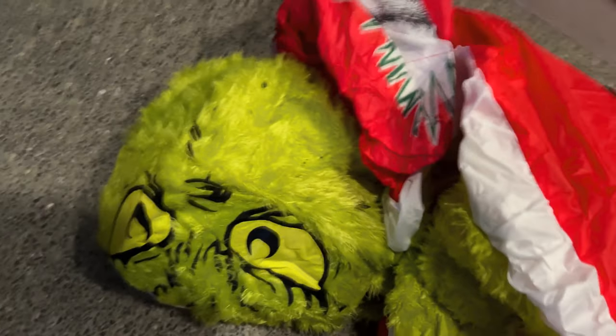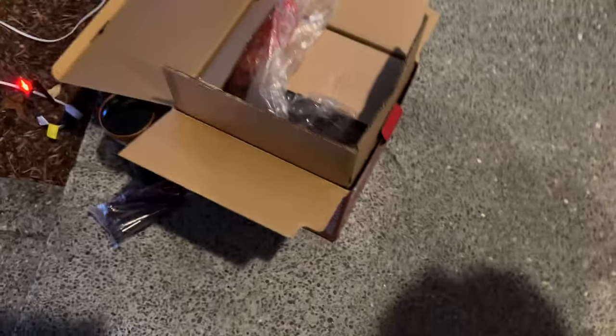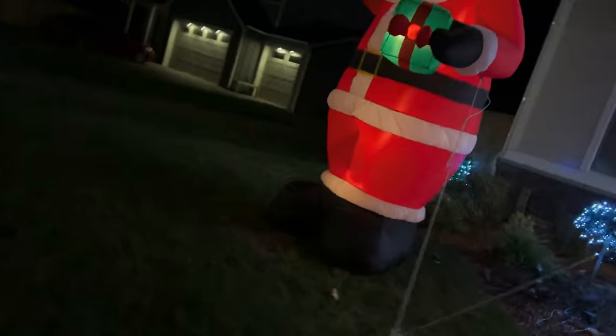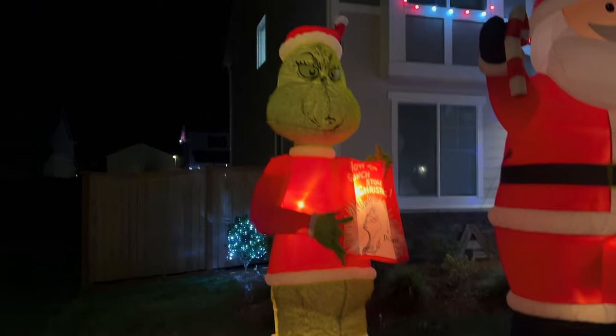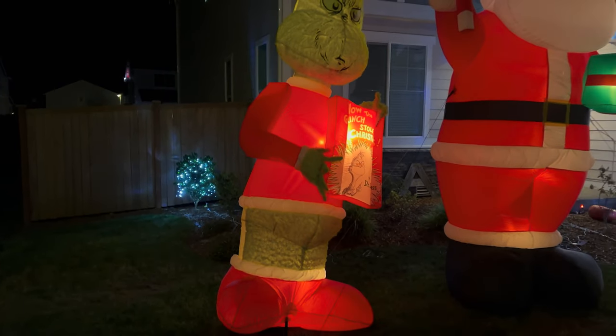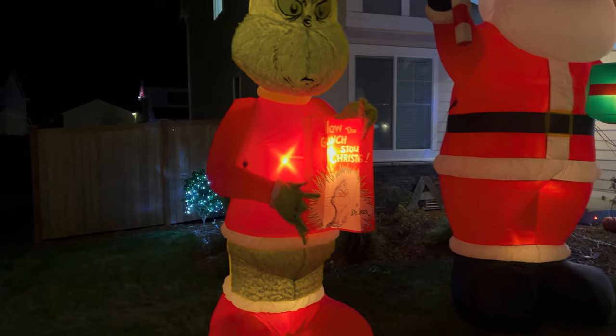The Grinch has a fuzzy material on it — that's cool. Let's get this plugged in. So this is the Grinch upright. Took about a minute to two minutes to fully blow up.